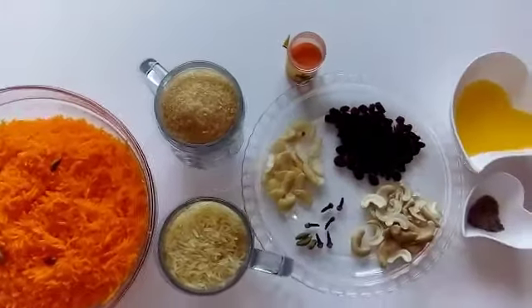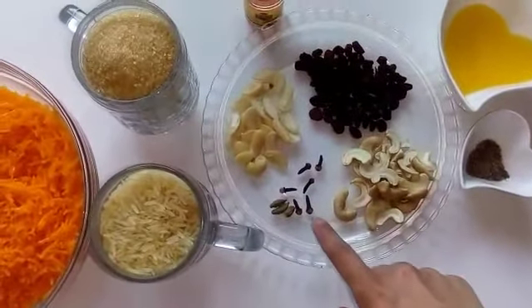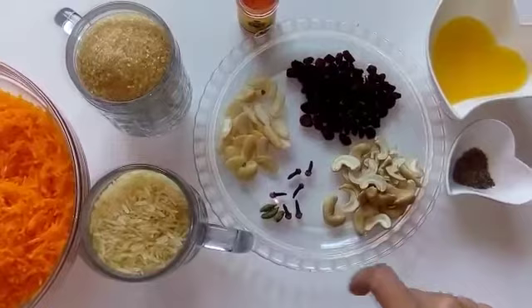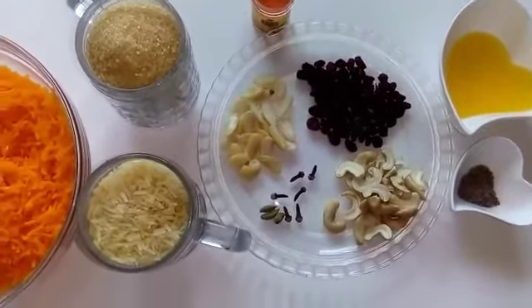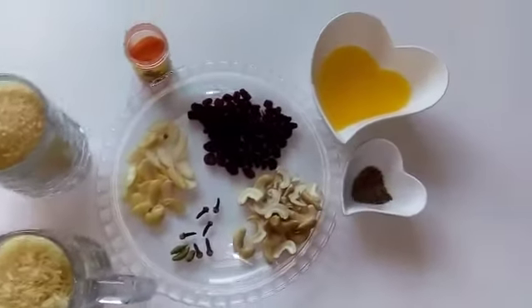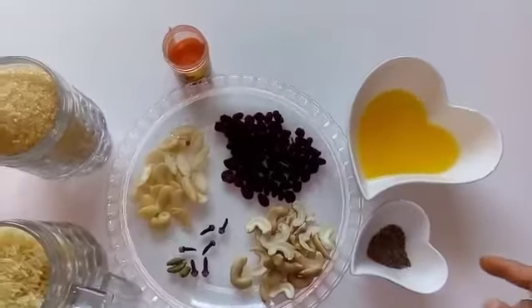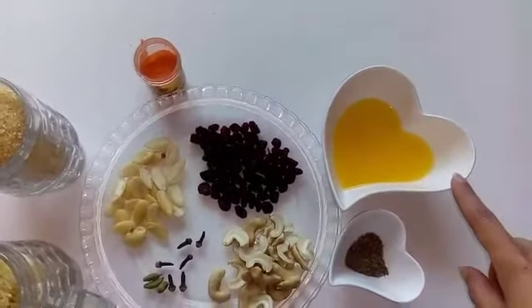One cup of sugar — I'm taking raw sugar but you can also take refined sugar if you like. Six cloves, three cardamoms, some cashew nuts, raisins, and almonds which I've already blanched and cut into half. Some cardamom powder.